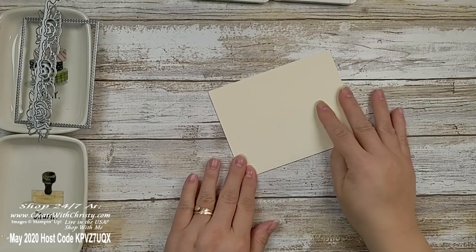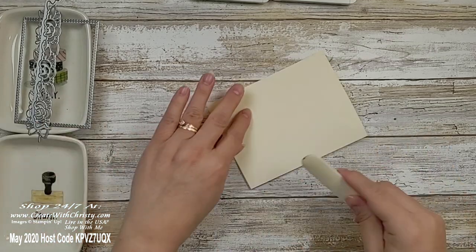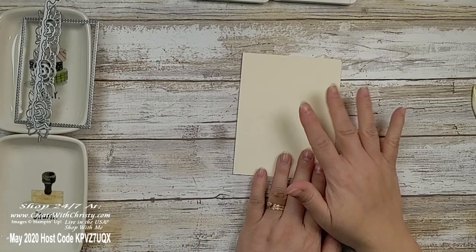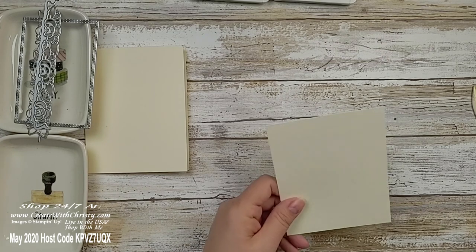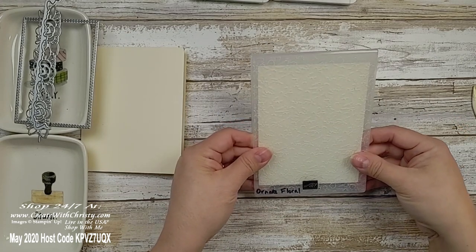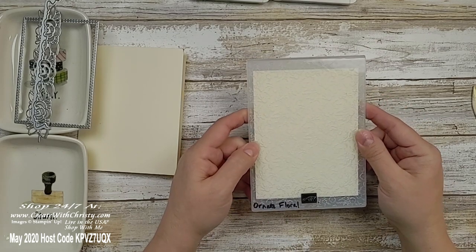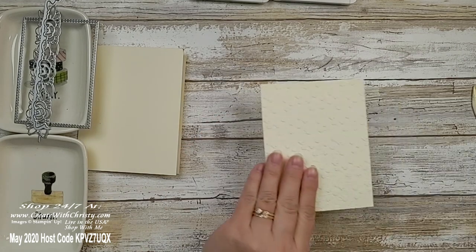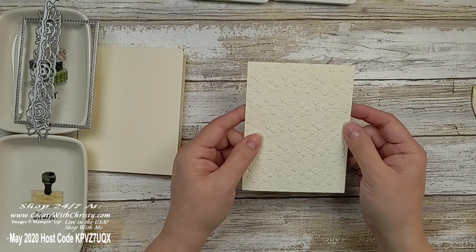I'm going to grab my bone folder and fold that. So we've got the card base ready to go. Now take one of your 4 by 5¼-inch pieces and grab your Ornate Floral Embossing Folder. Stick it in — it doesn't matter if it's not totally straight because the flowers are a random design, so it's okay if it goes in crooked. Run this through your die cutting machine and you'll come out with this beautiful embossed result. I love this folder.